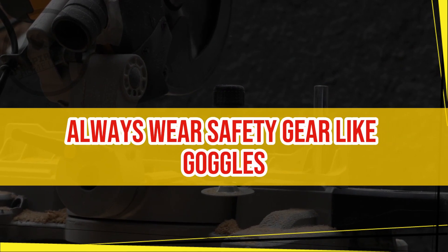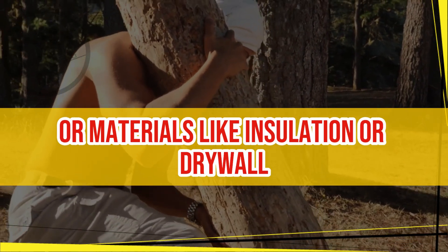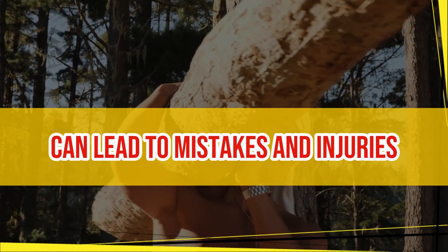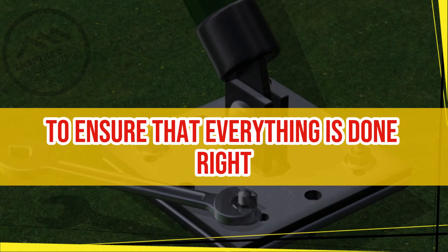Use safety gear. Always wear safety gear like goggles, gloves, and a dust mask when working with power tools or materials like insulation or drywall. Take your time. Rushing through a project can lead to mistakes and injuries. Take your time and work carefully to ensure that everything is done right.